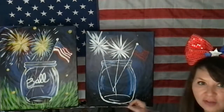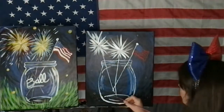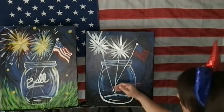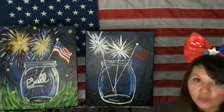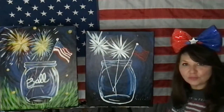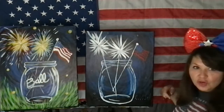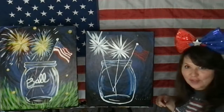Maybe put some more highlights down at the bottom of the glass. Just don't overdo it, because we want it to look like glass. My red's almost dry — how about let's go to the green grass. We're going to be patient.